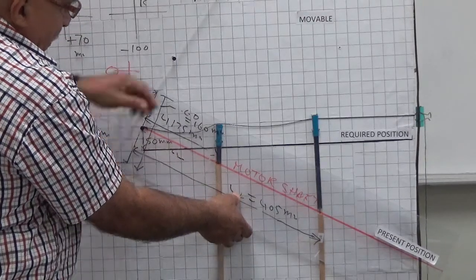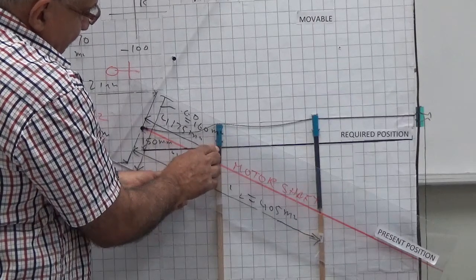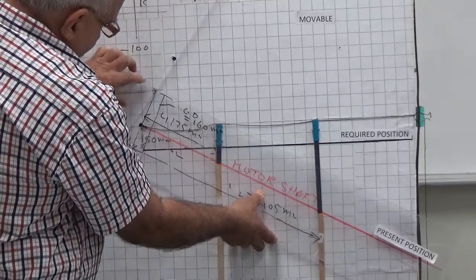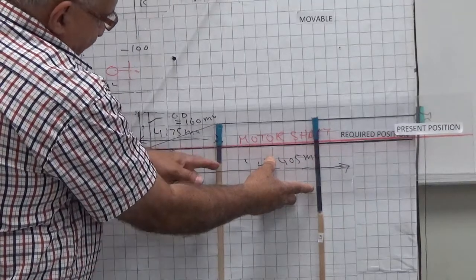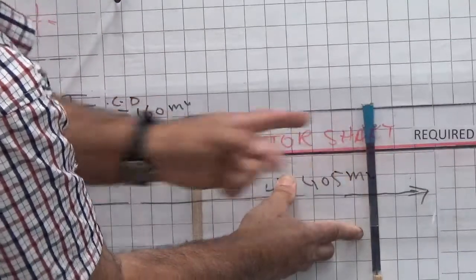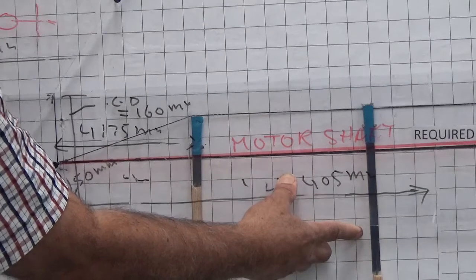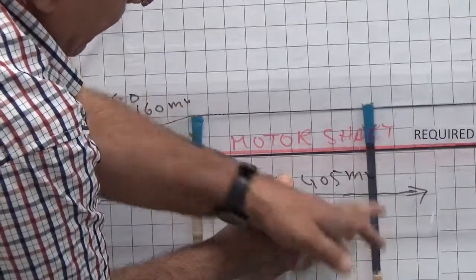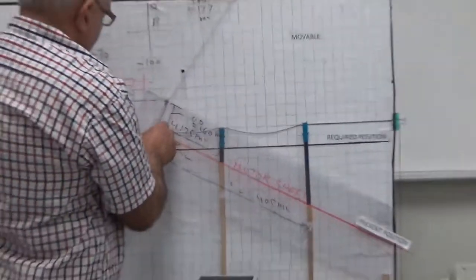So from here to here is the resultant, which is 26.5 millimeter, and from here to here is 127 millimeter. You add 26.5 millimeter on the front side and 127 millimeter on the back side. There is no need to go step by step — you can directly add them together. So that was all about this procedure. Thank you very much.